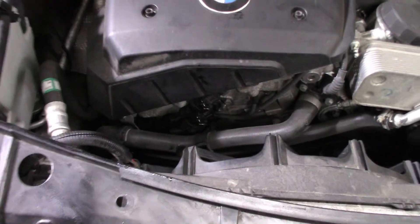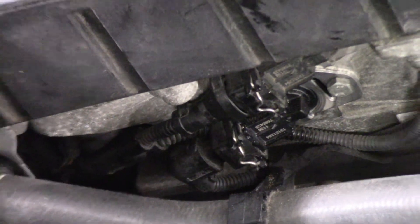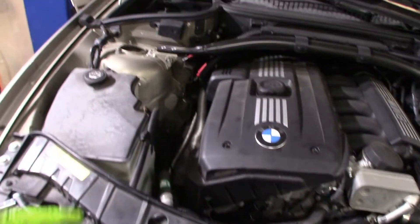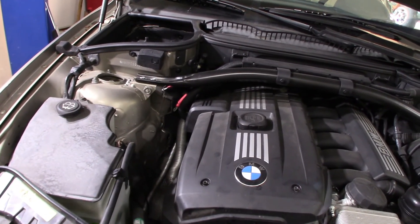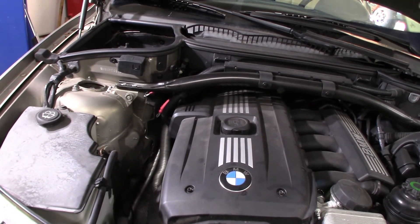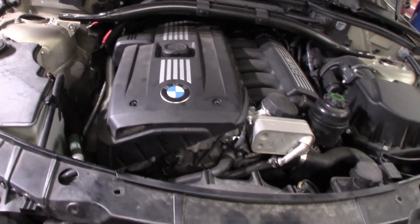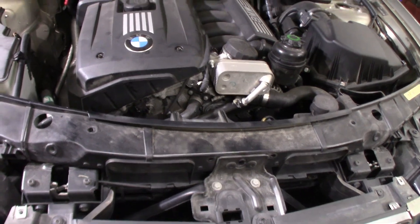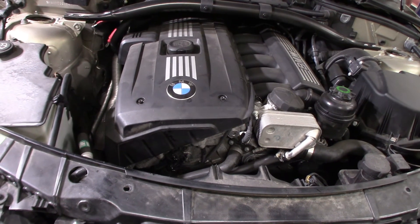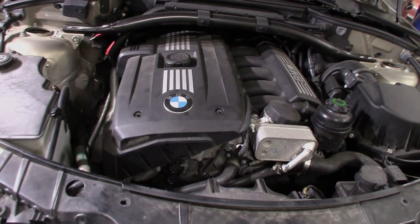We're all back together and hooked up. This really doesn't take very long — very simple. Just reverse the process: put the covers back on, hook your power and battery back up, and remove what we plugged into the OBD outlet. Thank you all for watching. If you liked this video, please subscribe to the channel and give me a shout out. Y'all have a good afternoon.